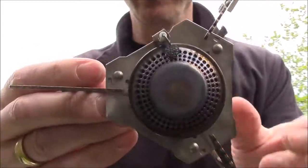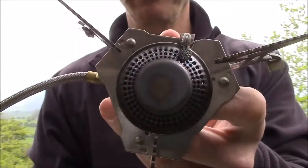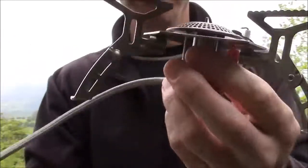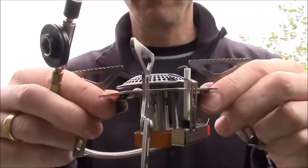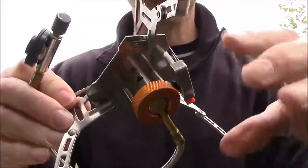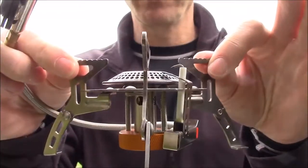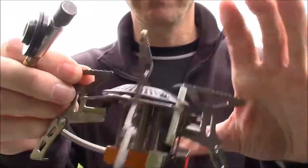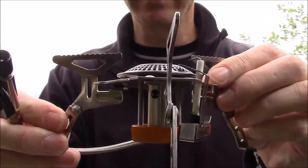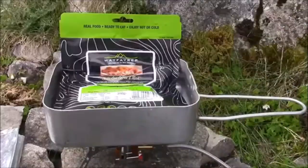A really nice lightweight little stove, nice and sturdy. Why did I choose this one over all the Jet Boils and MSRs? Well, this cost me 35 pounds as opposed to about a hundred pounds. I much prefer these ones rather than the ones which sit on top of the gas cartridge, because with its three widely spread legs it's very stable on most surfaces — much lower profile and much more stability.